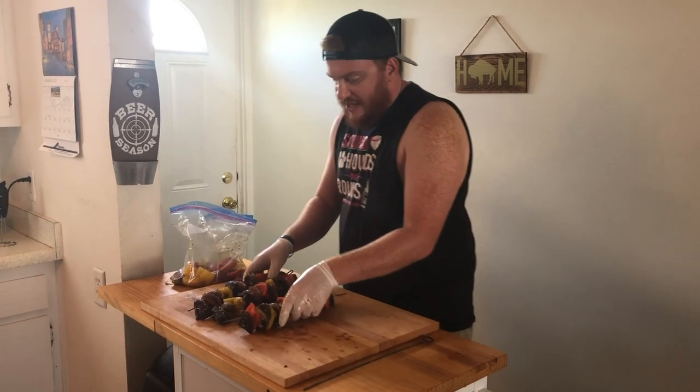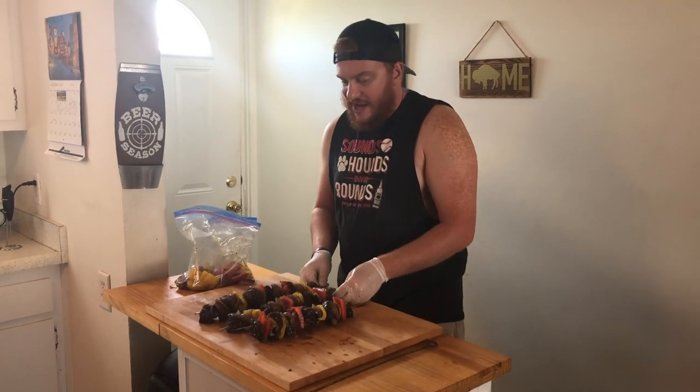And that does it. We got three beautiful kebabs — I'll take it. These are ready. Let's go pop them on the smoker.